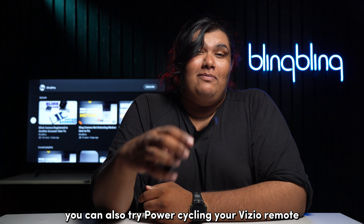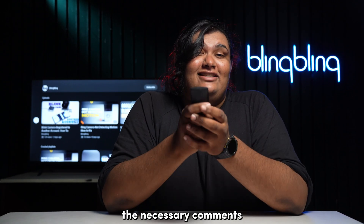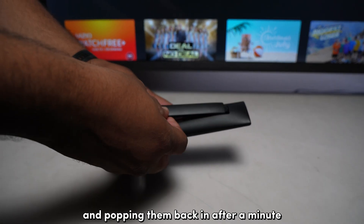While you're at it, you can also try power cycling your Vizio remote in case it has issues transmitting the necessary commands to navigate smartcast. You can power cycle the Vizio remote by removing its batteries and popping them back in after a minute.